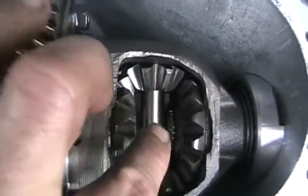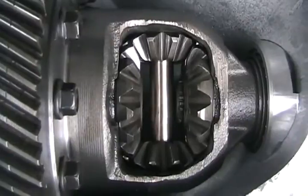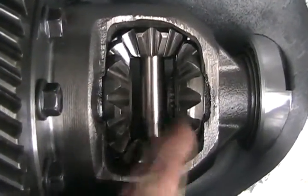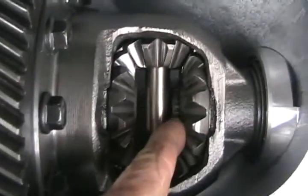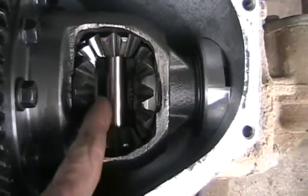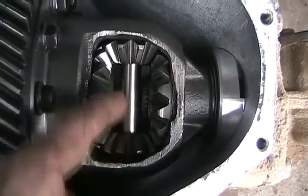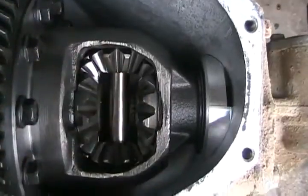Now I've shoved one of the axles in, and you can see it comes all the way through with the splines coming out. If this were a rear-wheel drive differential, it would look exactly the same, except they have a C-clip that drops in there and a groove cut in those splines going this way — that's what holds your drive axles into your differential housing, one on each end. In most vehicles, to get those C-clips off, you have to remove that pin, push the axle in a little bit farther, and the C-clip just drops out.